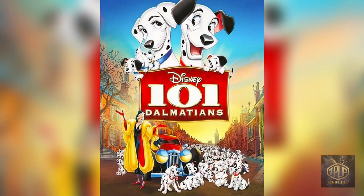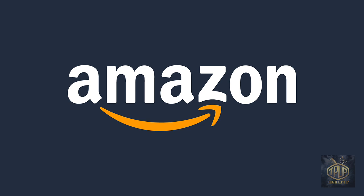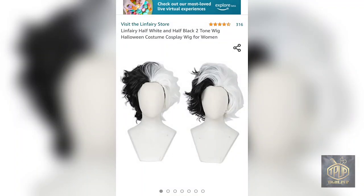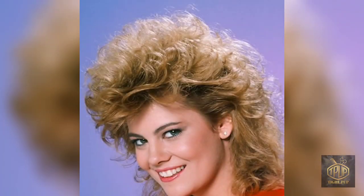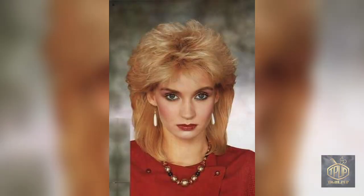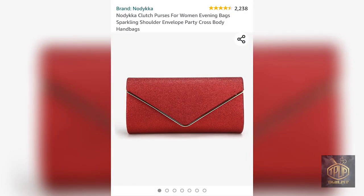Initially I wanted to do the costume of 101 Dalmatians with Cruella DeVille — that was the look I was going for. So I went on Amazon and was looking at a couple of things. I was thinking about wigs, particularly ones with a 1980s mullet look, because that was the style I wanted for my specific Cruella DeVille. The red was supposed to be like a clutch or something.